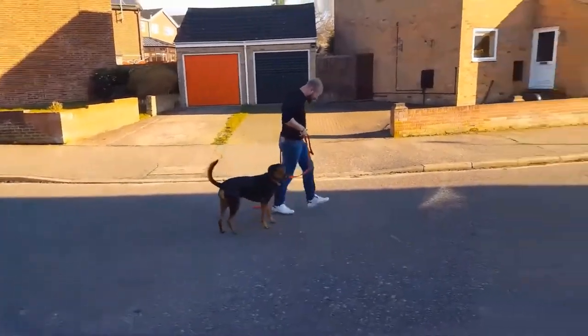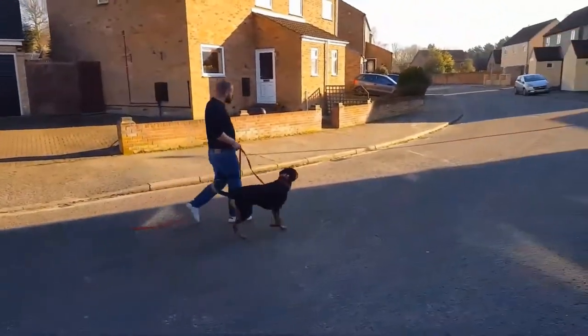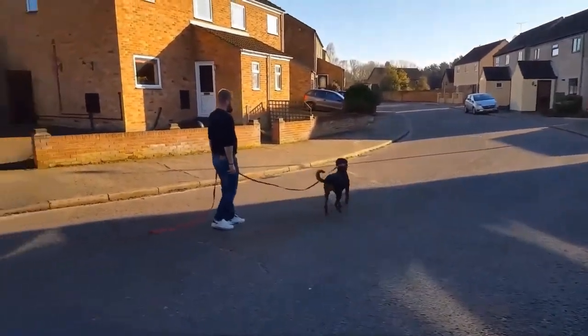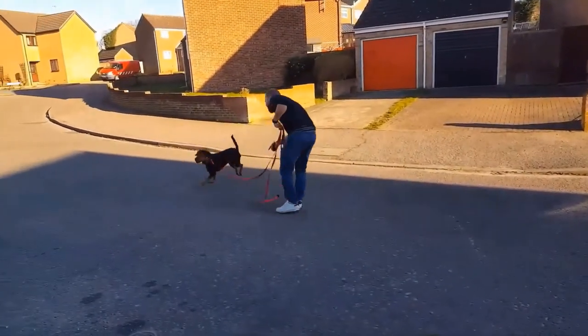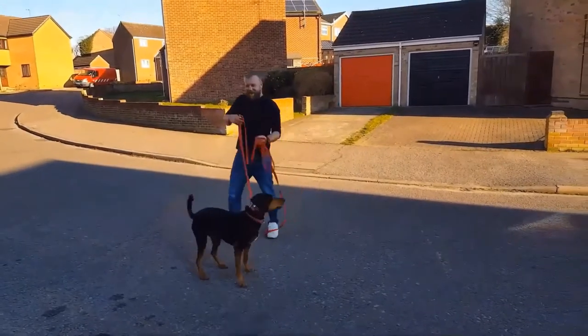Look at his tail. That's a dog enjoying his training, isn't it?